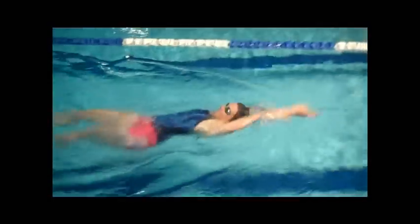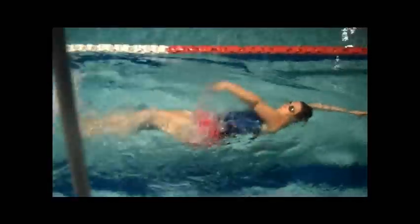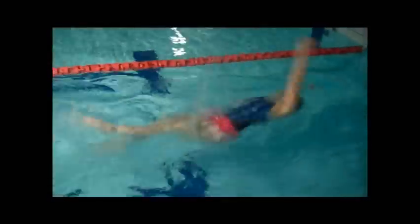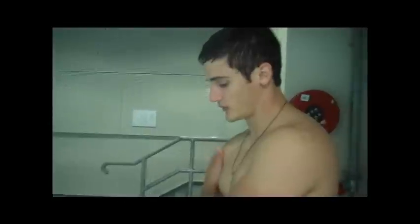So this drill is really important for just getting the feel of the water, getting that clean water as the arm goes back — really just getting the feel of being in that streamlined position and initiating that next phase. That was really good, you did really well and I was really happy with that.